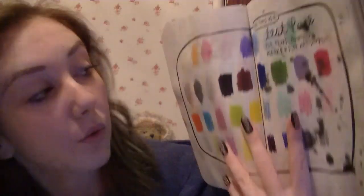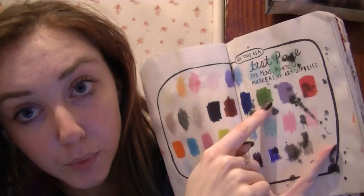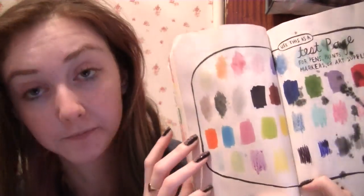Use this as a test page for pens, paints, markers or art supplies. So I've used watercolour paints, Pro Markers, crayons, Biro rollers, pencil. I'm going to use my acrylic paints around the outside as well.